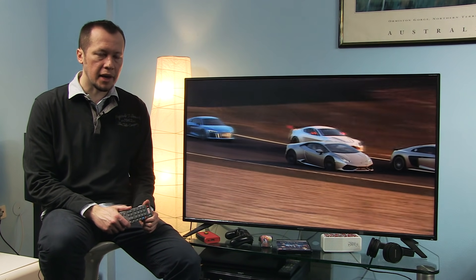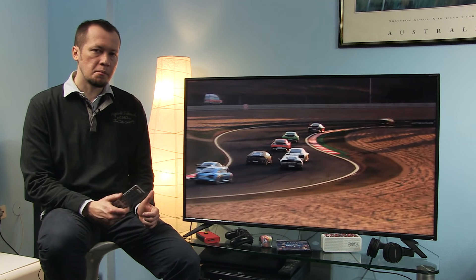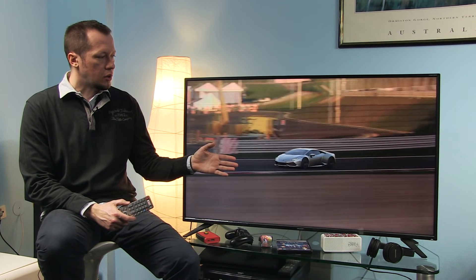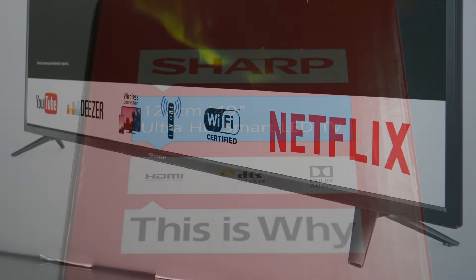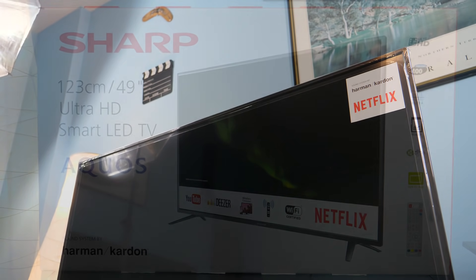Hi guys and welcome to this video in which I'll be demoing the Sharp Aquosnet Plus Smart TV platform and showing you menus, settings, connectivity and some tweaks along the way. I'll be demoing this on the LC-49CUG8052, a 49-inch UHD model from 2017 — LCD screen, 60Hz, some basic picture processing, but importantly HDR support.